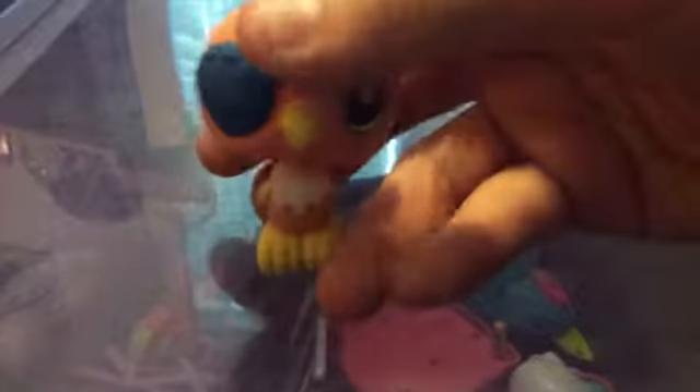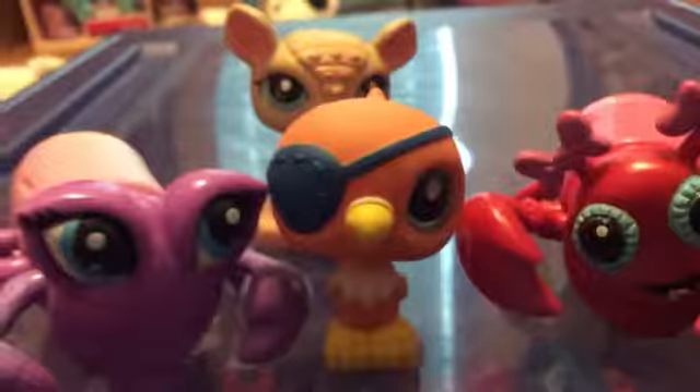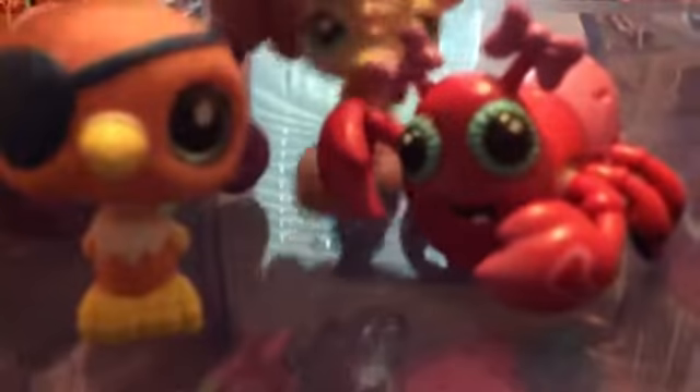I only have four, but I'll probably be getting more, and I will be doing a video of me opening them in probably a couple weeks or so. But let me go ahead and show you all the ones that I have now. Here they all are. I got this one right here, the bird one, this one, and this one.